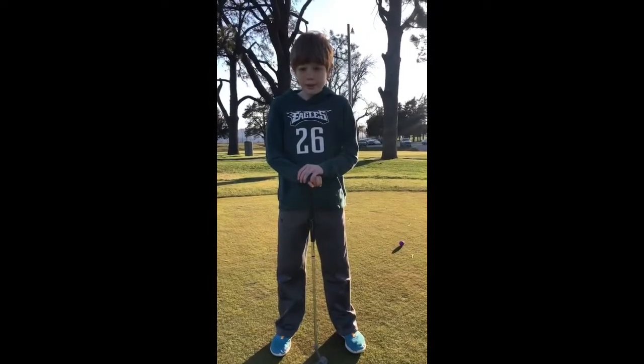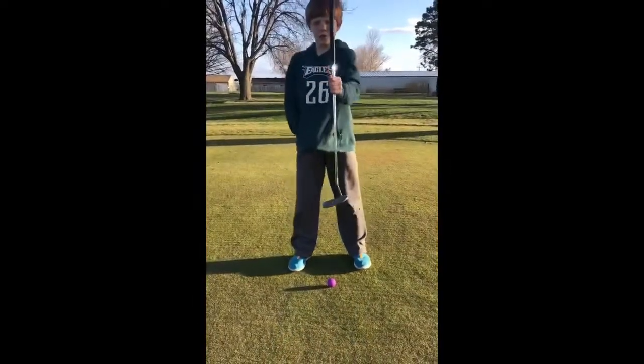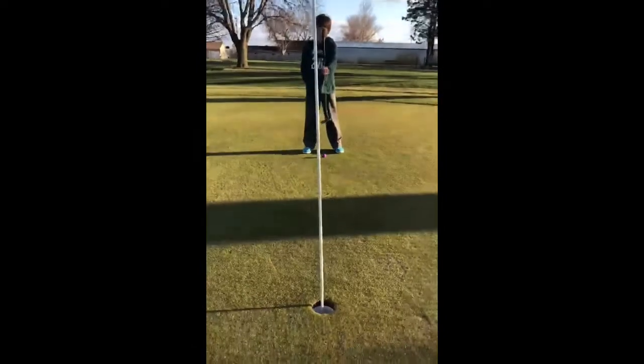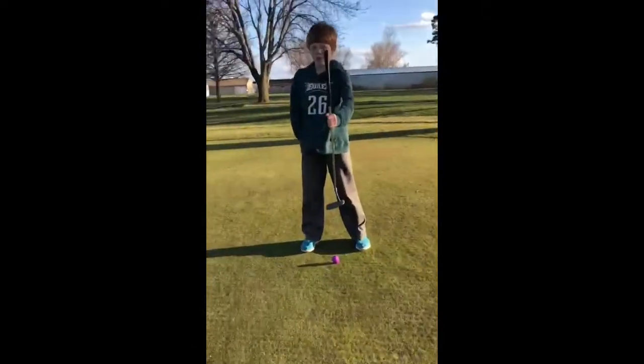The first step is plum bobbing. This is where you find the slope of the green. First, what you will do is you will hold your club directly in front of the hole. Next, you will close one eye and it will move away from the green. That will give you an estimate of the slope of the green.